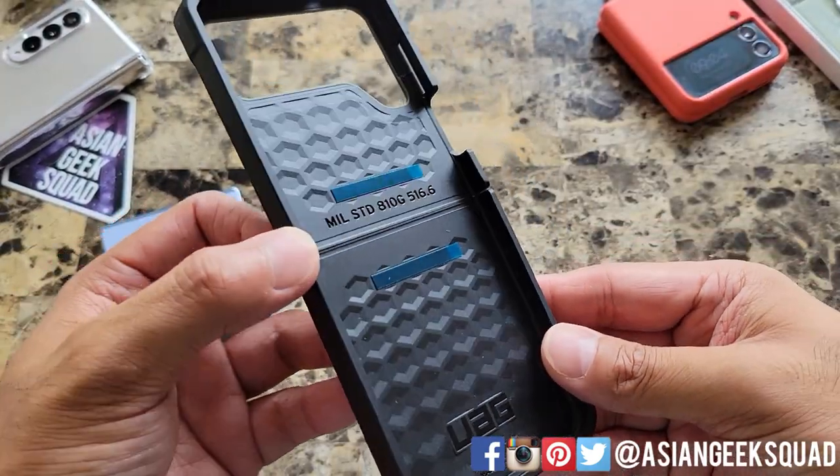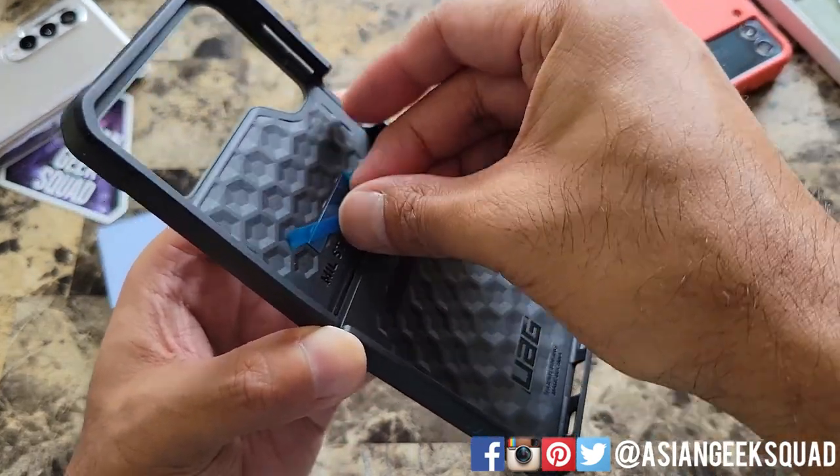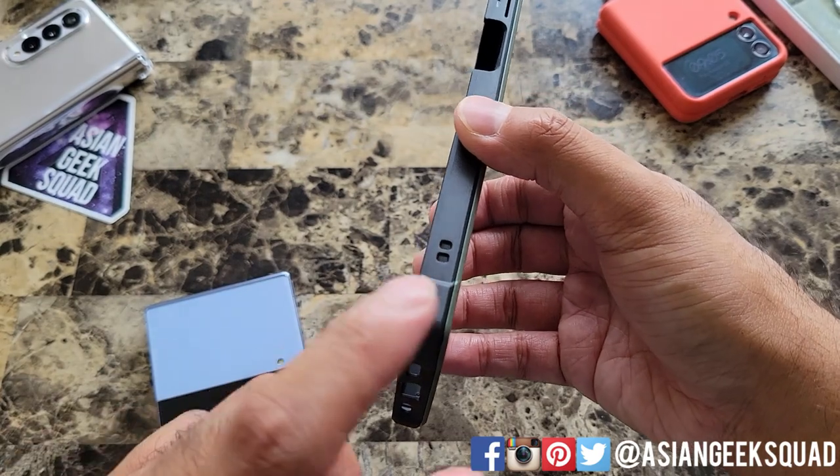First thing you want to do is go ahead and remove the stickers on the inside of the phone. Before you put your phone inside, if you're going to use a lanyard, now is the time to put that on.